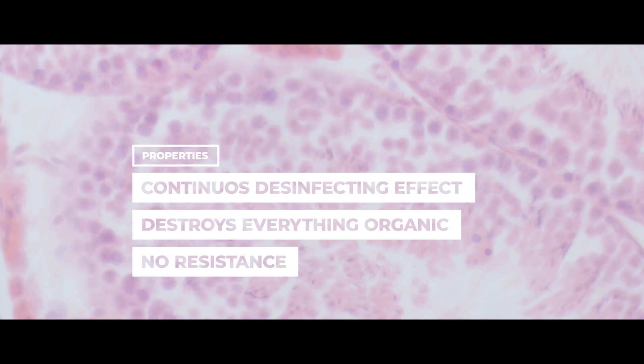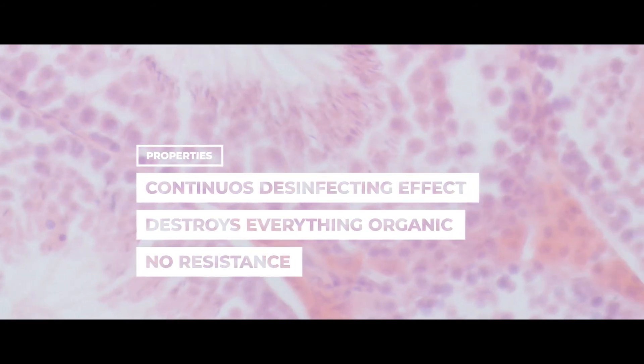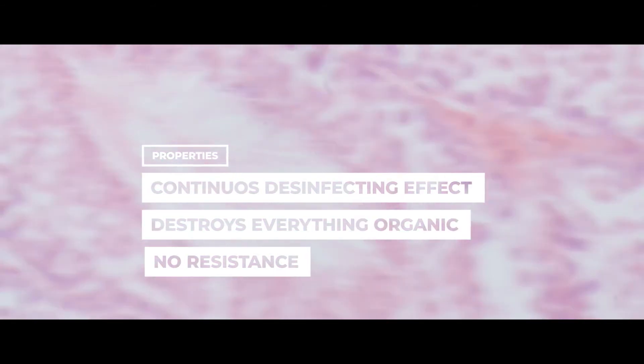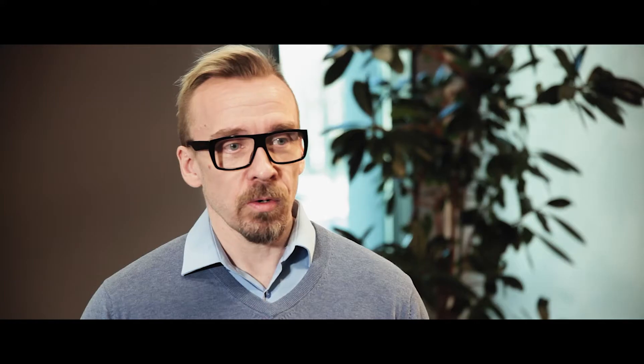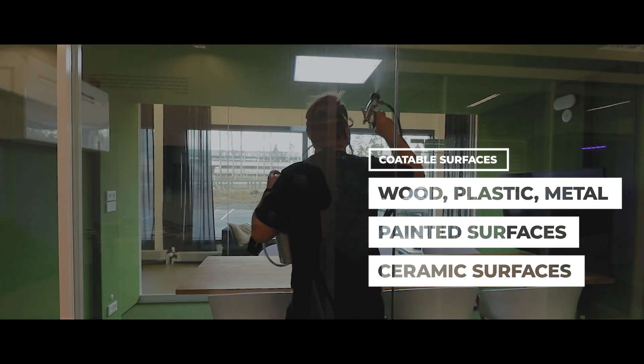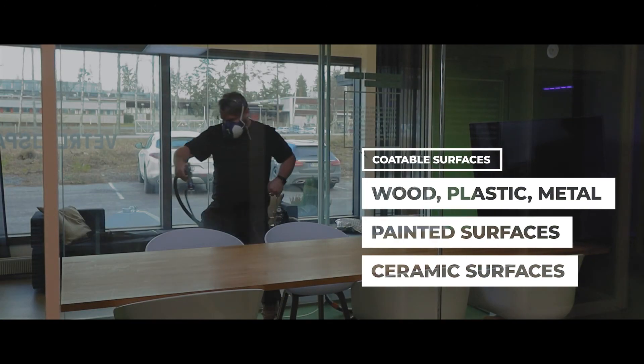Bacteria cannot become resistant to the photocatalytic process, due to the fact that the phenomenon is the same as incineration — the chemical reaction destroys all organic material, whether it's viruses, bacteria, or mold. The method can be used to treat wood, plastic, ceramic surfaces, metal, and even painted surfaces.